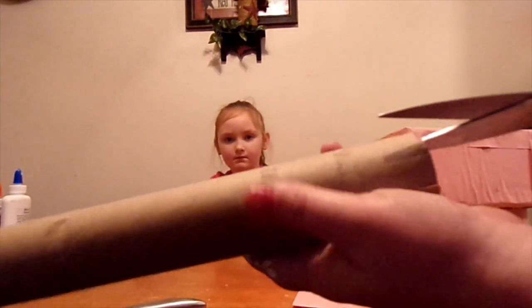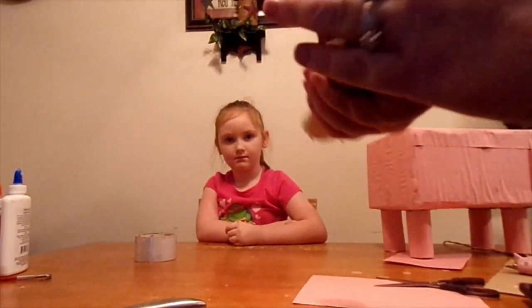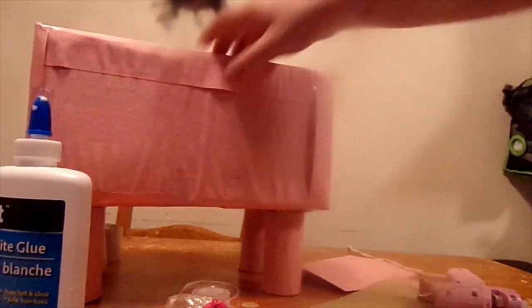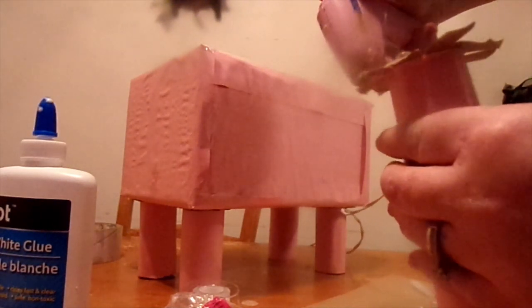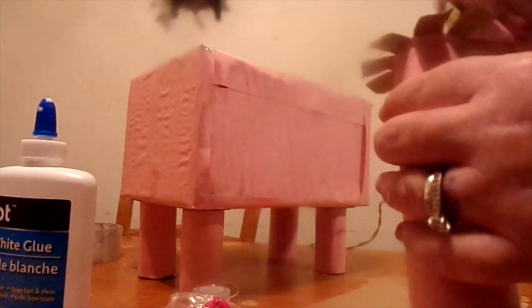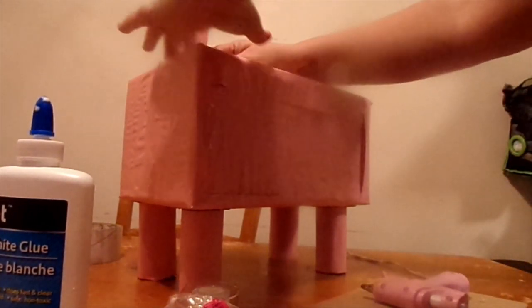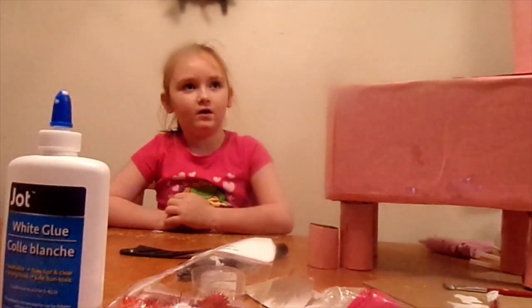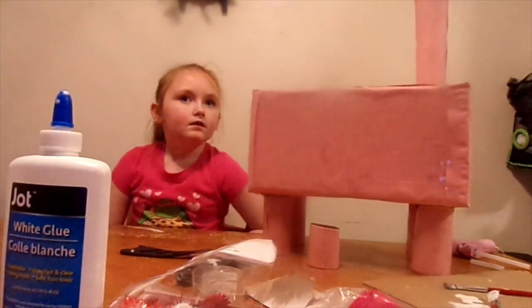You just cut it, fold them down, and then we're going to wrap it with the paper. This is how we're going to attach the head — we got the toilet paper roll, take hot glue and go all around it, and then stick it. And his head is attached. We hot glued the head on.